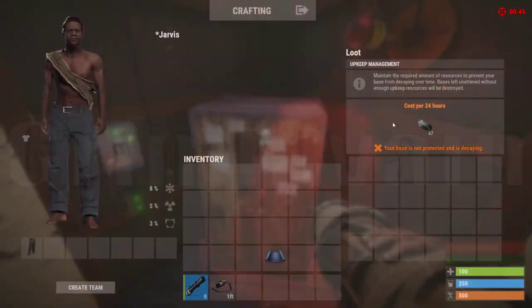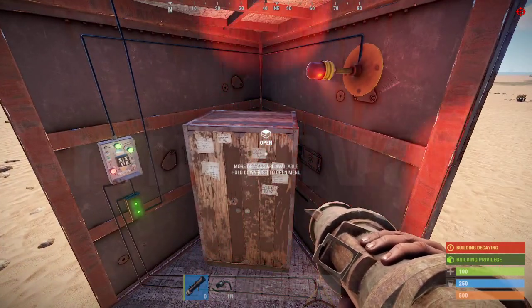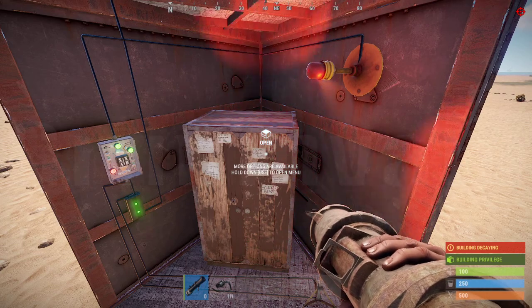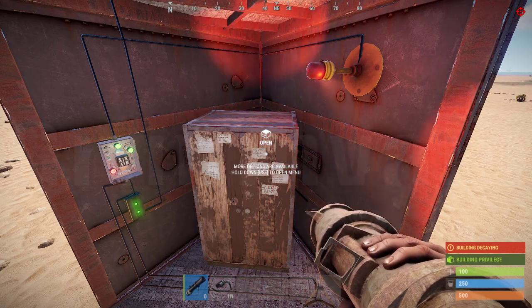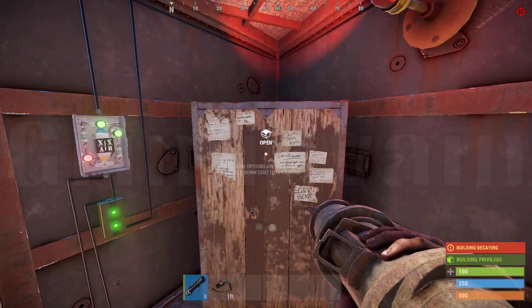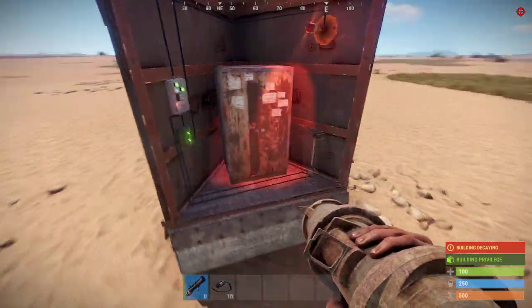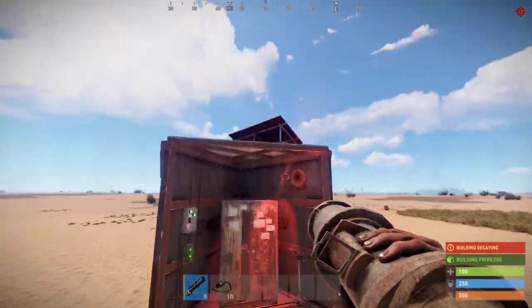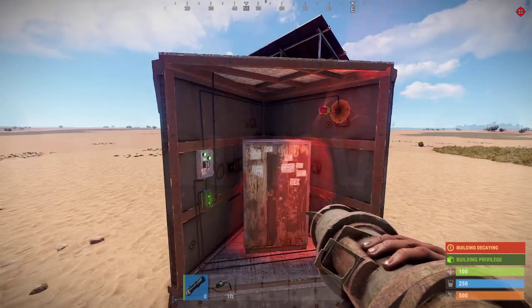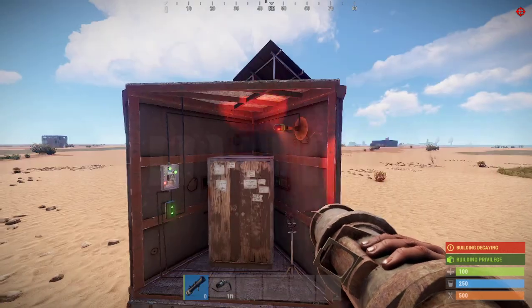This needs 7 HQM per day, so it's easy to maintain — let's set like 10. As long as this keeps getting HQM, you'll have nothing to fear. You can make it bigger, of course, for more than one alarm. So yeah, that's it.